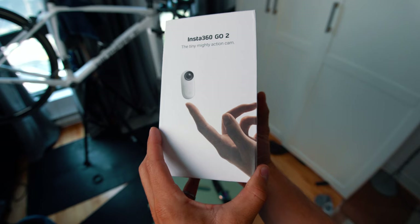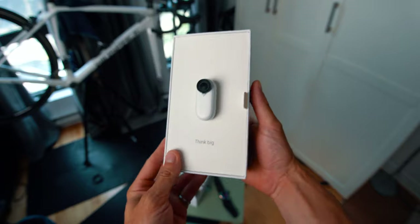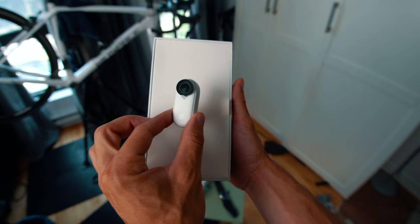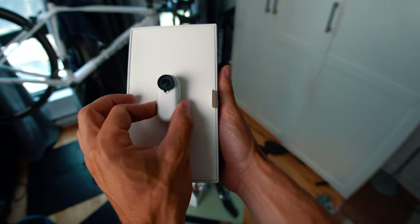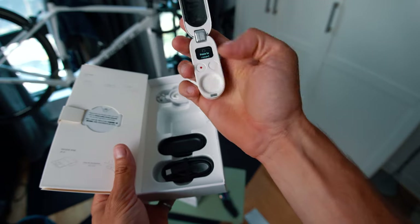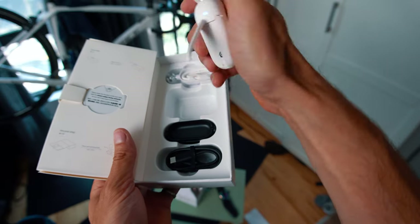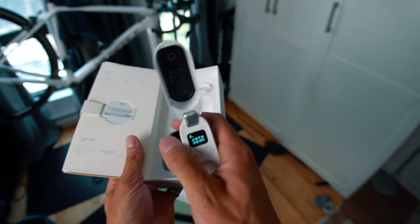Let's unbox the Insta360 GO 2 and take it for a spin. There it is — wow, this is so small, can't believe it. One of its best features shown right in the unboxing is the magnet, so you can easily mount this anywhere, and it's supposedly super strong. A big upgrade with the GO 2 is the charging case, which also has functionality now — you can start recording from it. It's also a mini tripod, so you can set it on a desk or use it as a vlogging stick.